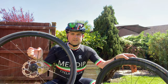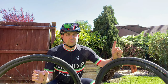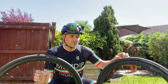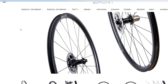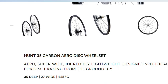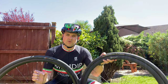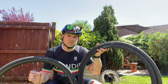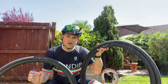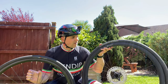These are the Bontrager Affinity stock wheels that come with my Domani SL5. If any of you have watched my videos, you know how much I love that bike — but how can I make it even more awesome? The Hunt Aero 35s are what I decided to upgrade with. Lots of research to find which wheels would be best for me, and as it's quite a heavy frame, I decided to go for the lightest wheelset I could find with the best reviews.